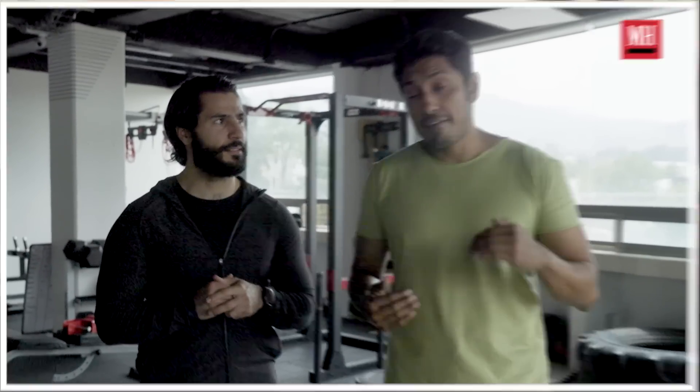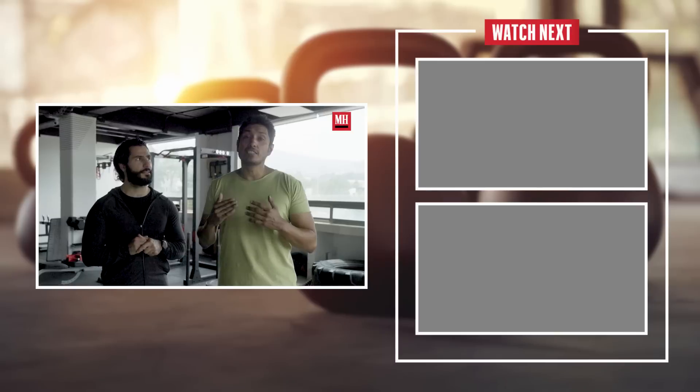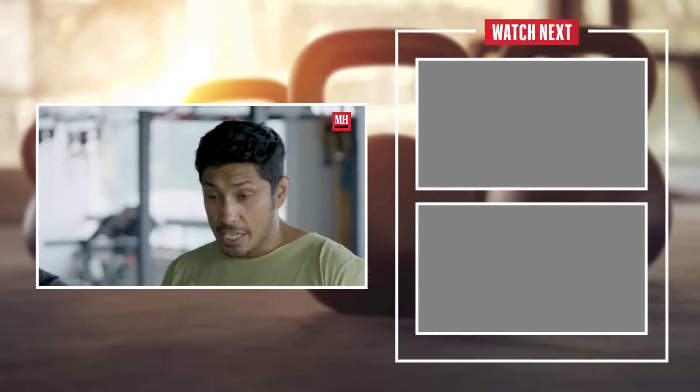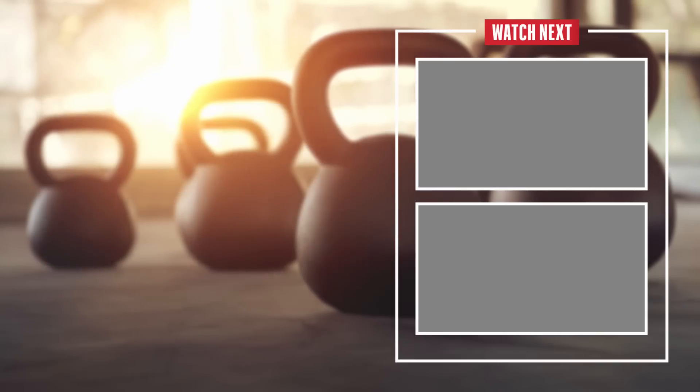Hey guys, this was my workout. Remember, everybody has a different way of life, everybody has a different level of fitness. Don't hurt yourself. Be gentle with yourself. But keep going. See you next time.